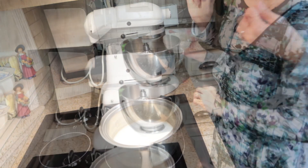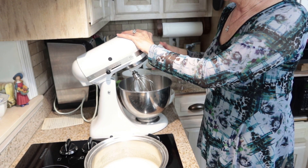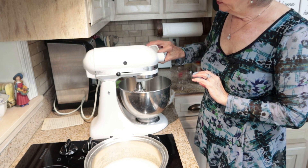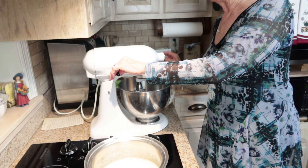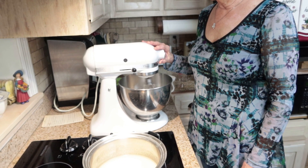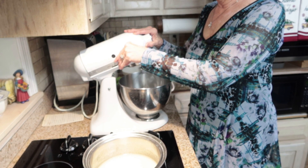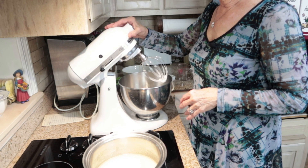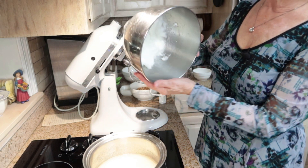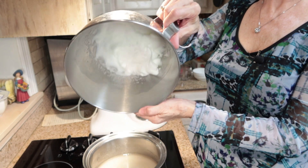Two egg whites going in, and a fourth of a teaspoon of salt. I'm going to whip the egg whites until they form stiff peaks. Let's check and see — nice and stiff.